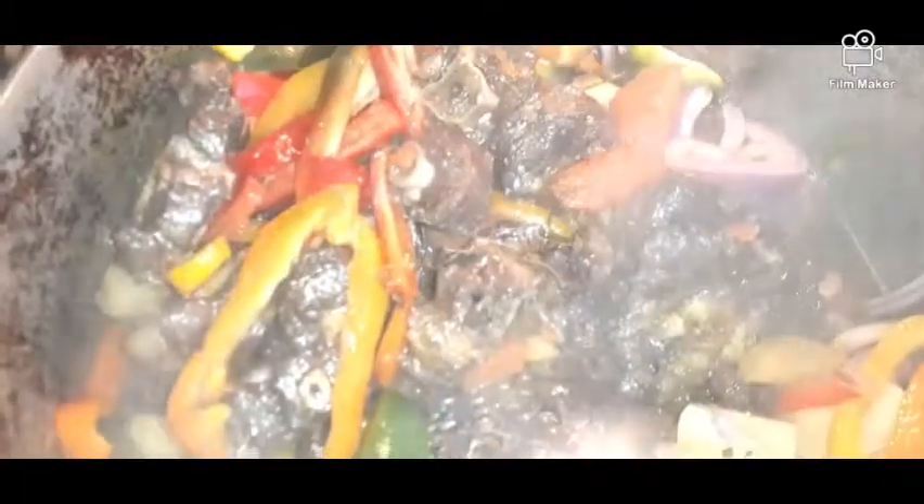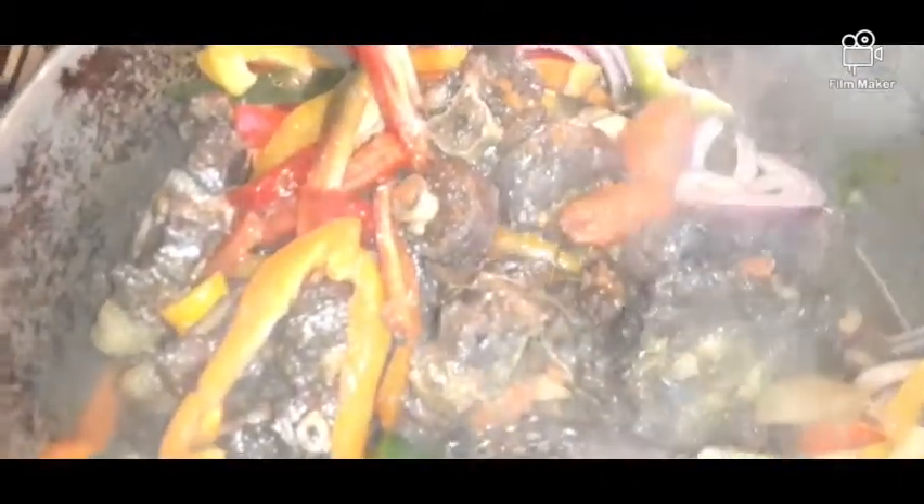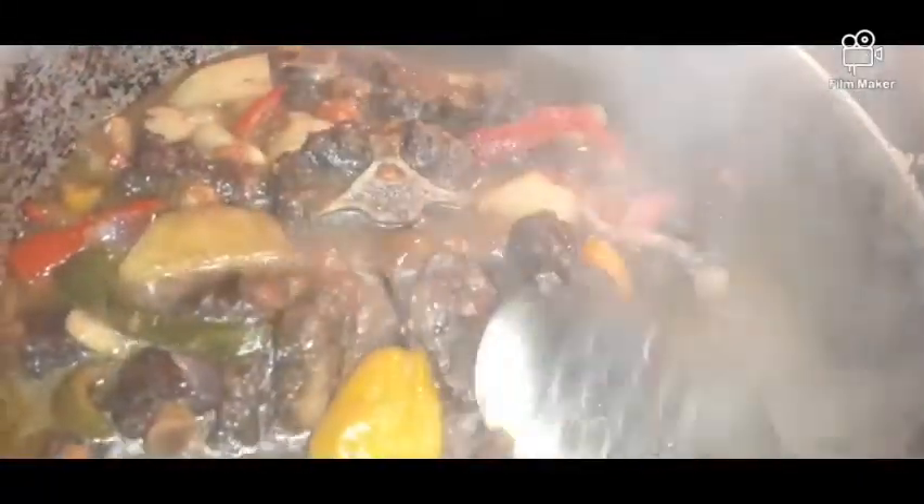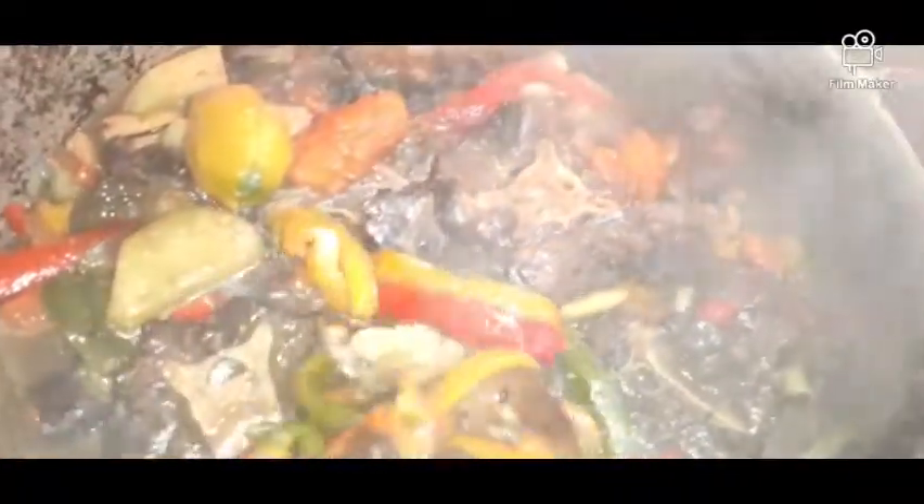This is going to continue cooking for another half hour to 45 minutes. Almost done, guys, almost done. Look at that scotch bonnet — I don't want that to get smooshed. It's simmering now.